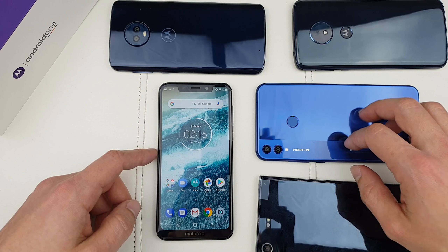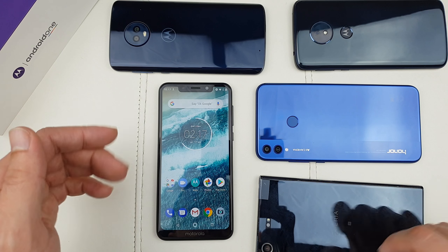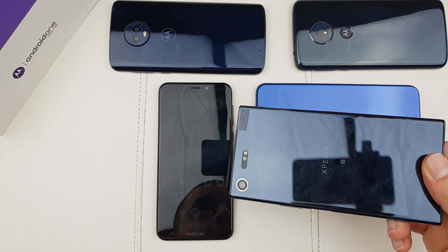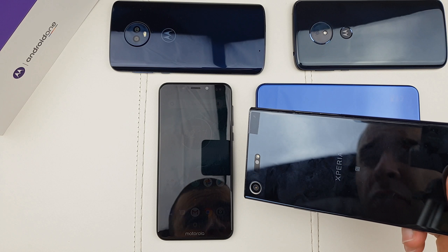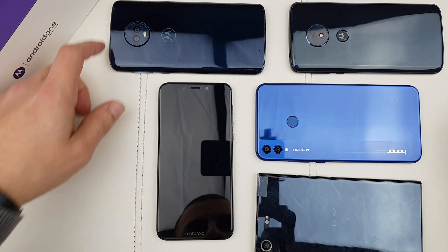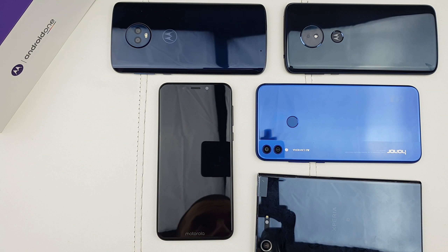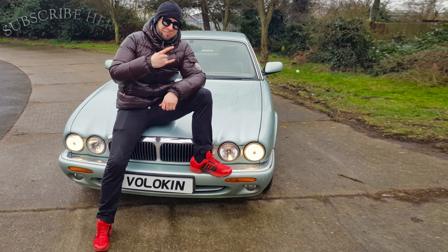In the next video I'll do a speed test between this phone and the Honor 8X to see how the two-year-old Snapdragon 625 compares to the brand new Kirin 710, as well as a full comparison between those two phones. Let me know if you want a camera test too. I also have a full review of the Xperia XZ Premium coming, plus the Moto G6 Play and G6 reviews in the pipeline. Thank you very much for watching, guys — see you in the next one!